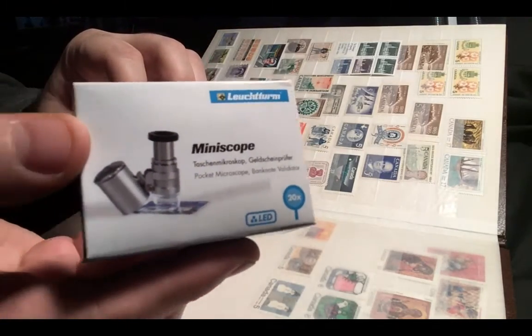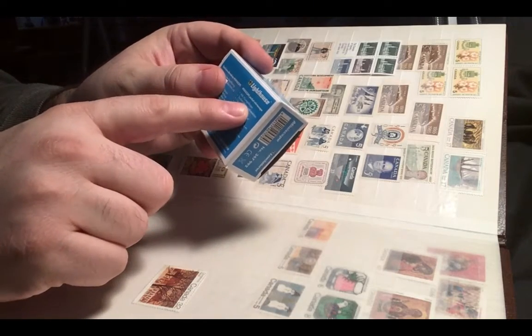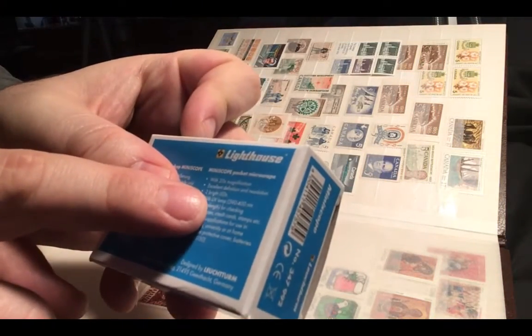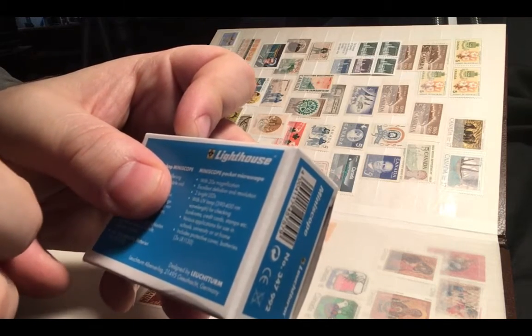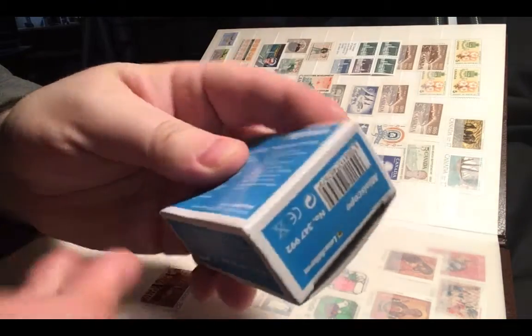Let's just bring it up close here so you can see it. It's actually pretty handy, as you can see here in the back. It's got 20x magnification. It's got two bright LEDs, it's got a UV lamp, it's got various applications including stamp collecting.